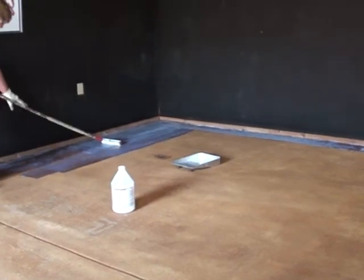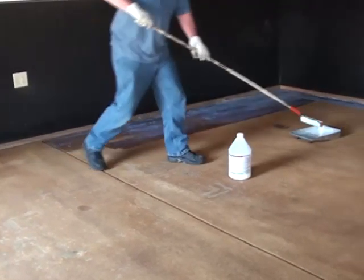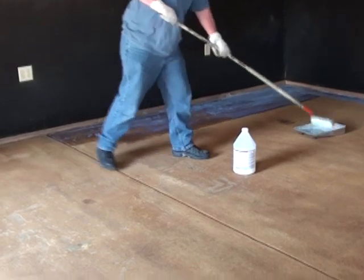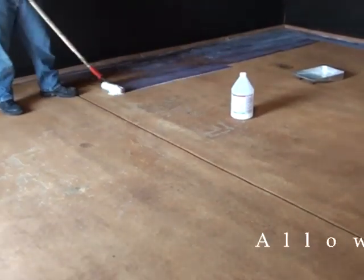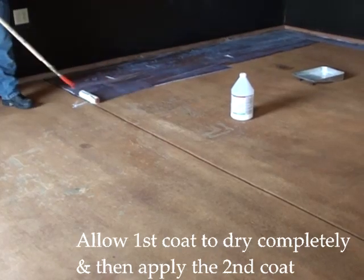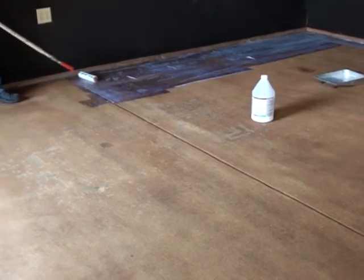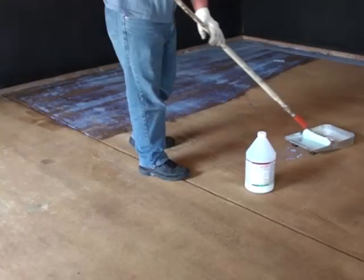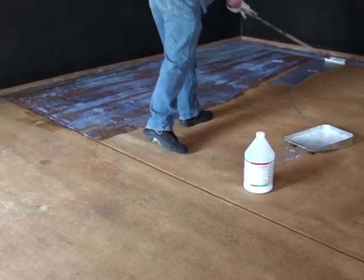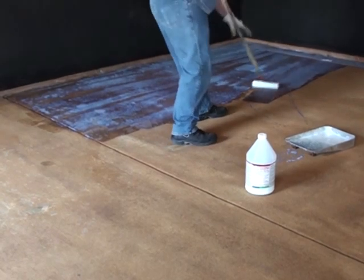You're going to roll on one very thin coat and make sure that it's even. Water-based sealer does not self-level, so you've got to make sure you don't have any buildup. Allow it to dry. Usually a water-based sealer will dry within just a couple hours, especially in warm weather. But if it's humid or cold, it could take a little bit longer. Because it goes on milky white and dries clear, it's going to be really easy to see when it's dry. You can also reach down and touch it to make sure it's not sticky.